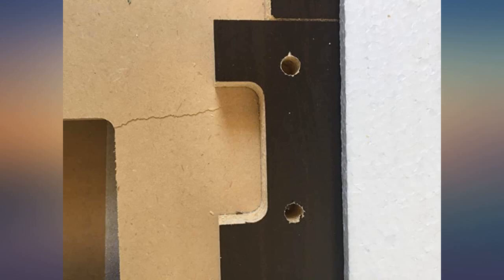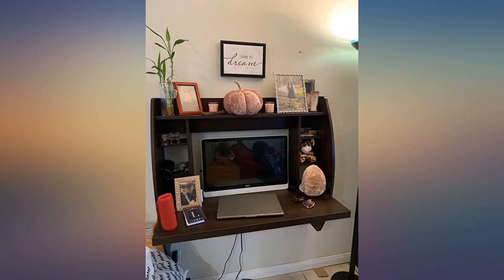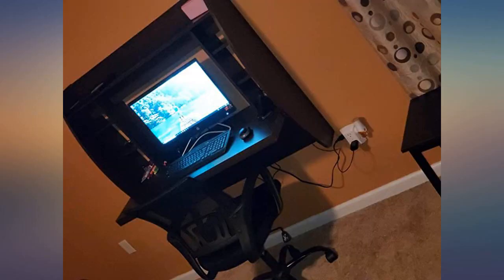I love my floating desk. It's so perfect since the room I needed it for is so small. It's also very stylish. Very nice desk for the price. Fit perfectly in a nook in my son's room.